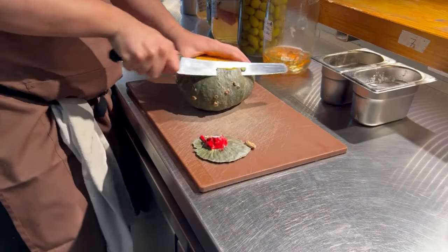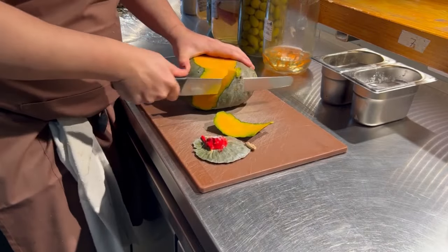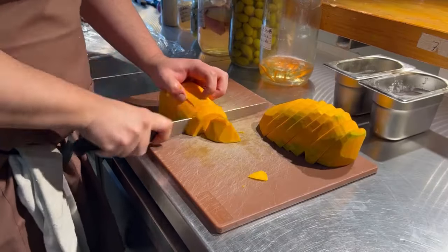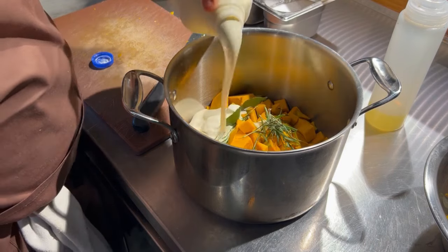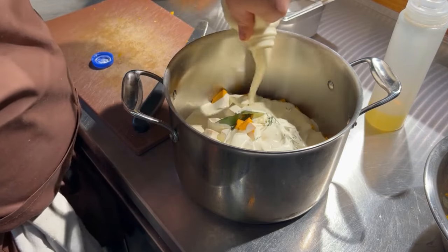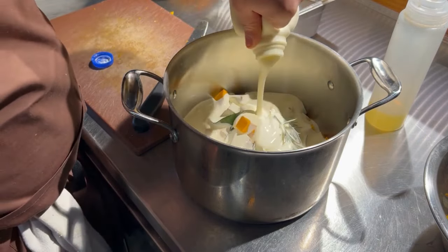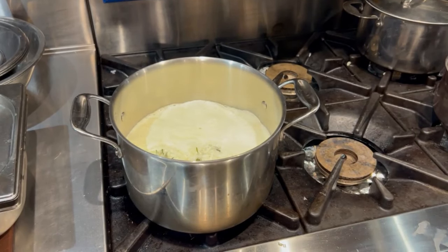It starts off with nobody's favourite job of peeling the pumpkins. We dice that down, put it into cream, much like you'd make a traditional potato dauphinois with our bouquet garni and the garlic, just to really cook it down and infuse it, but we're cooking down the pumpkin in the dish as well. Let that come, let that cook.